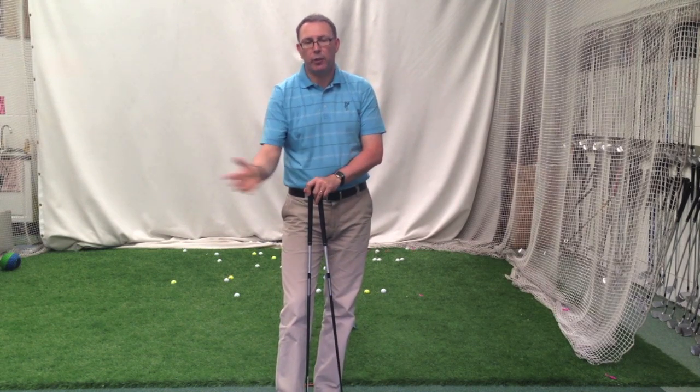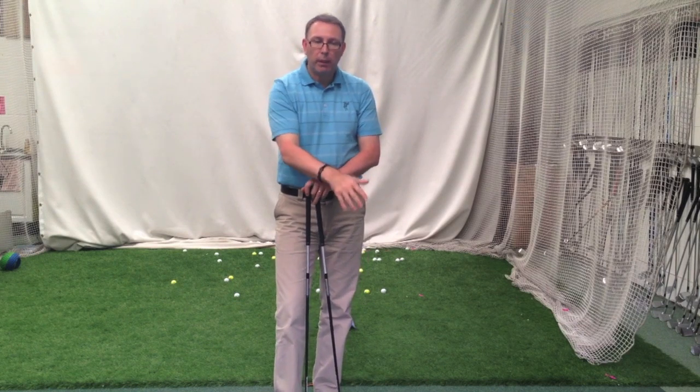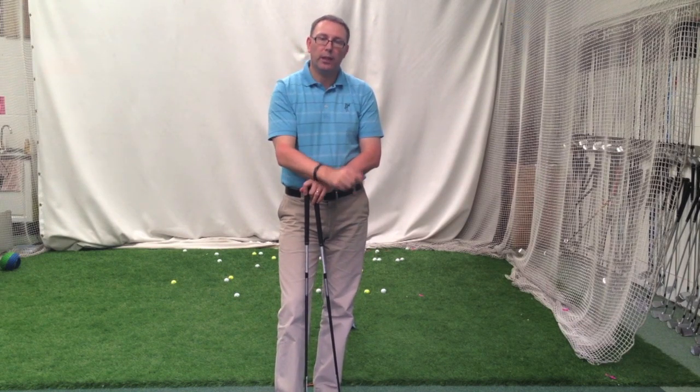If it's going to be a club that you want to hit off the deck powerfully, then maybe that's not going to be the easiest club in the world to hit. Maybe you're better off looking at a more conventional three-wood scenario.